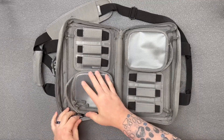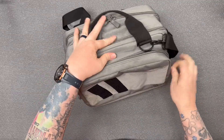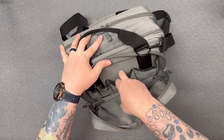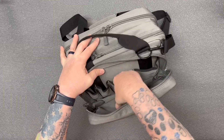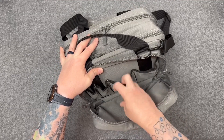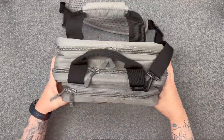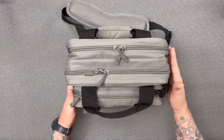Opening up the front pocket, you've got some open storage in the front with nice pockets where you can keep pens, markers, or whatever. You could probably shove a few more magazines in those two pockets, and you could probably even fit another Mag Buddy in the front as well.